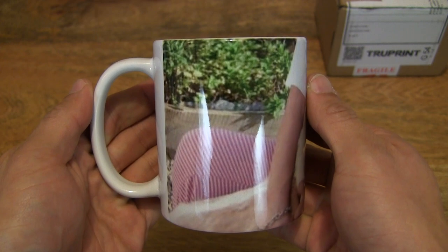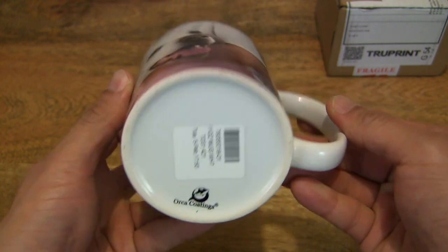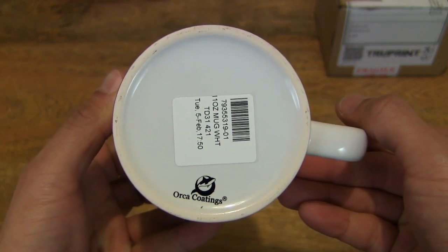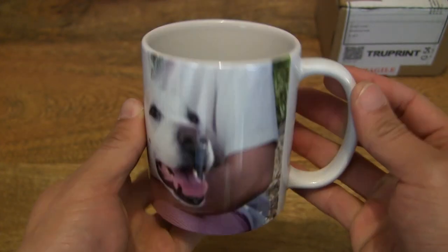As I mentioned, it is available in several different main colors. This one is the least pricey or most affordable, being the white mug.